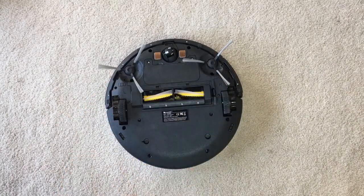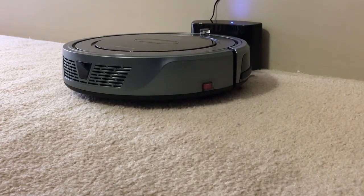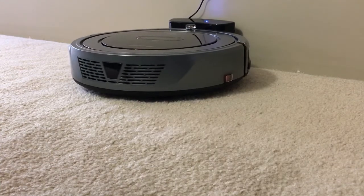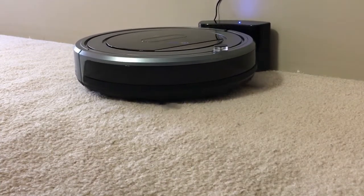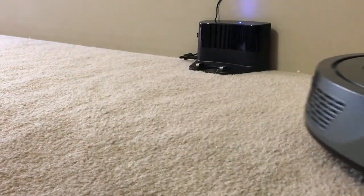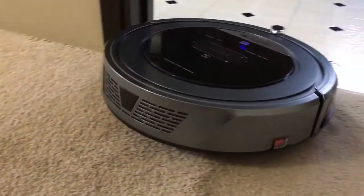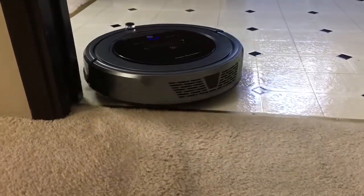There are also a bunch of sensors all around the bottom of the vacuum which help prevent it from falling down a set of stairs. Now let's see how well this vacuum actually cleans and how well the sensors work — such as the front collision sensors when it hits a wall — and let's see if it doesn't fall down the stairs. So far the vacuum is off to a good start, and it's actually a lot quieter than I thought — definitely a lot quieter than my regular upright vacuum.